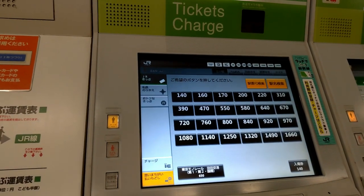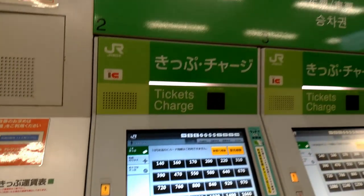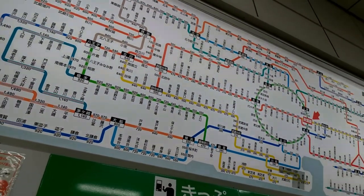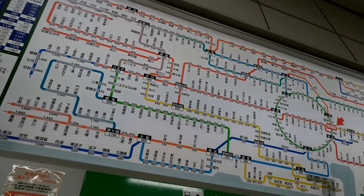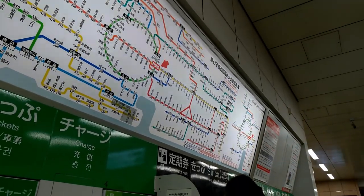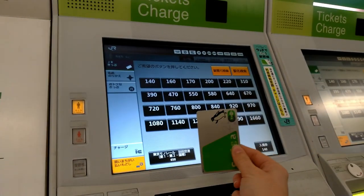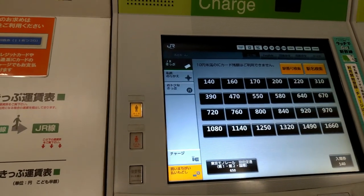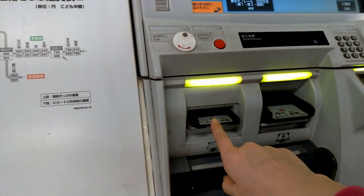If you want to buy a ticket for a destination and you don't have a Suica, it's simple. Up here there is a big map and at each destination it shows how many yen you need to reach it — written also in English. You just push how many yen you need to reach your destination and the ticket comes out from here.